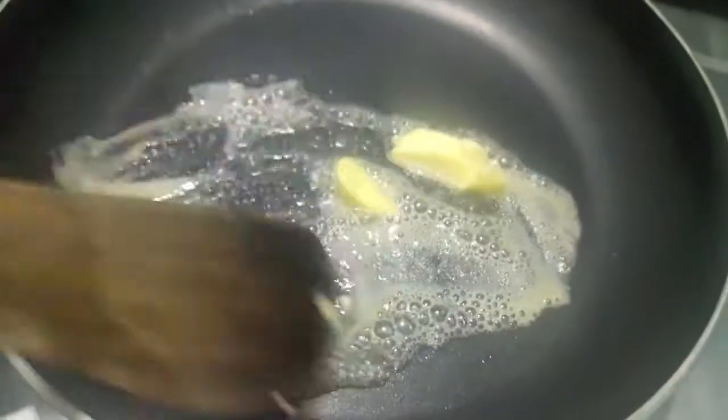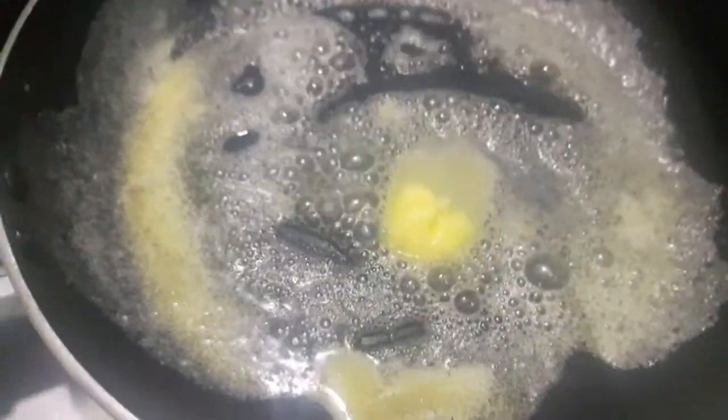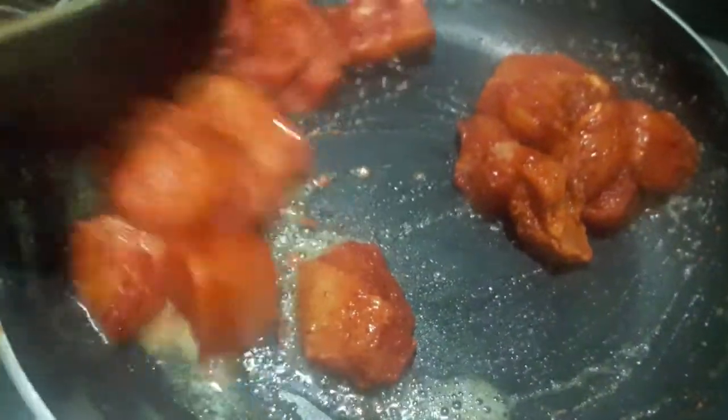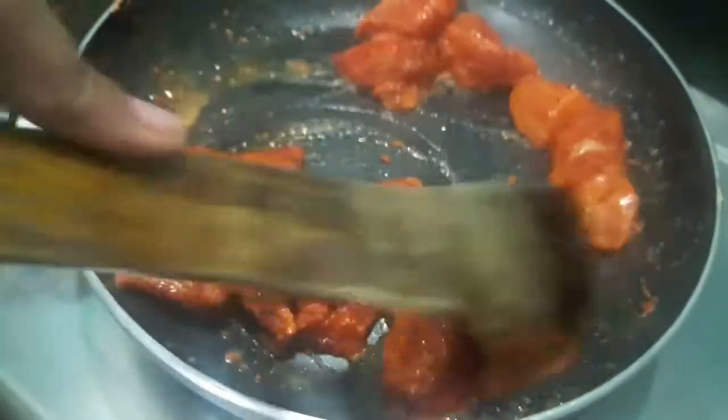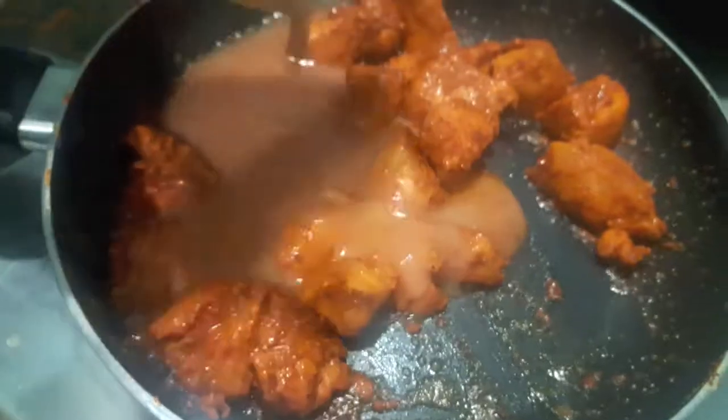Now after 3-4 hours I will heat the butter in a pan. Let it melt. Then I will add our marinated chicken and let it cook. As you can see our chicken is partly done.